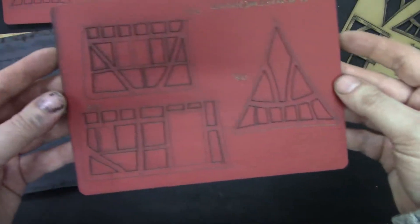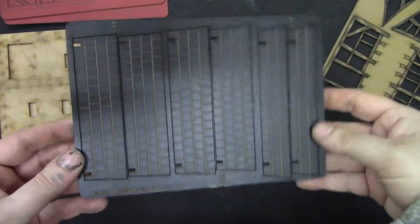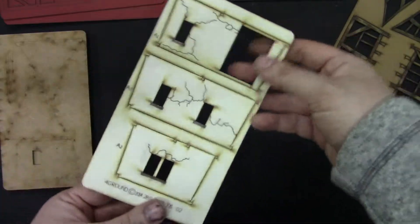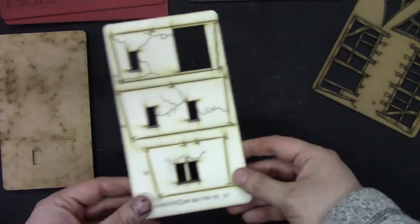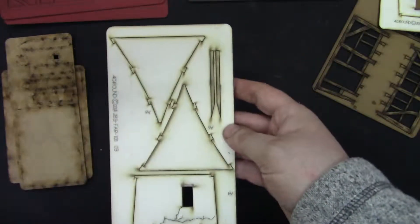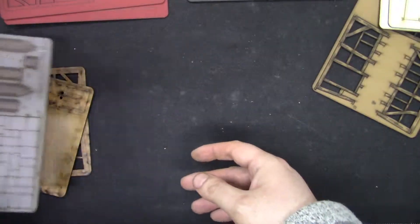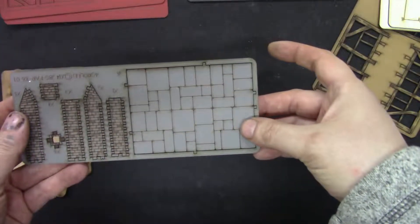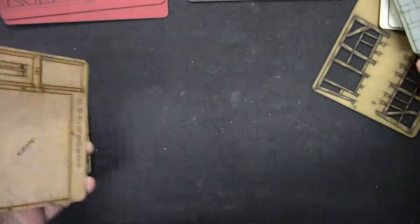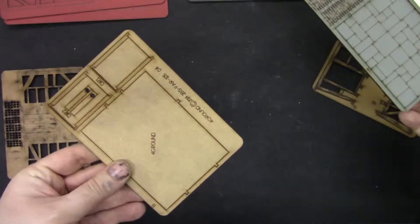Same thing here. Roof. The internal walls. This is the flooring inside. The chimney.